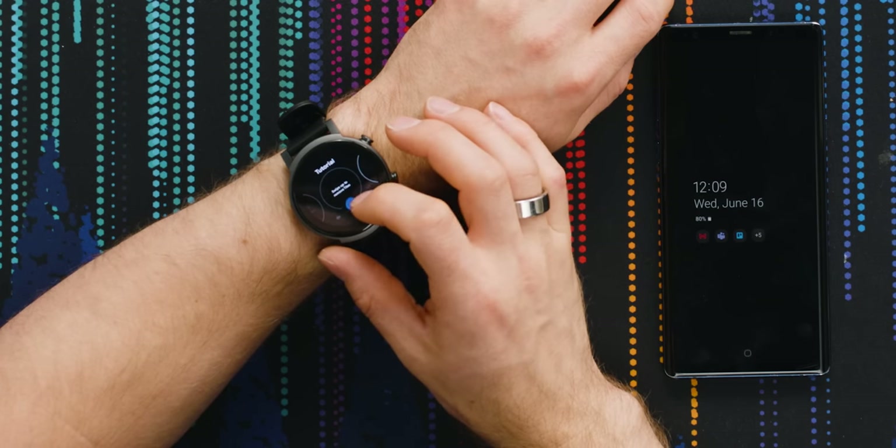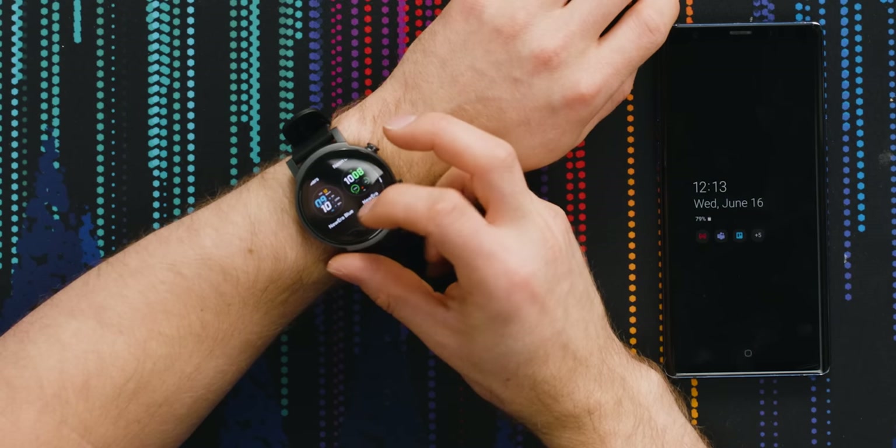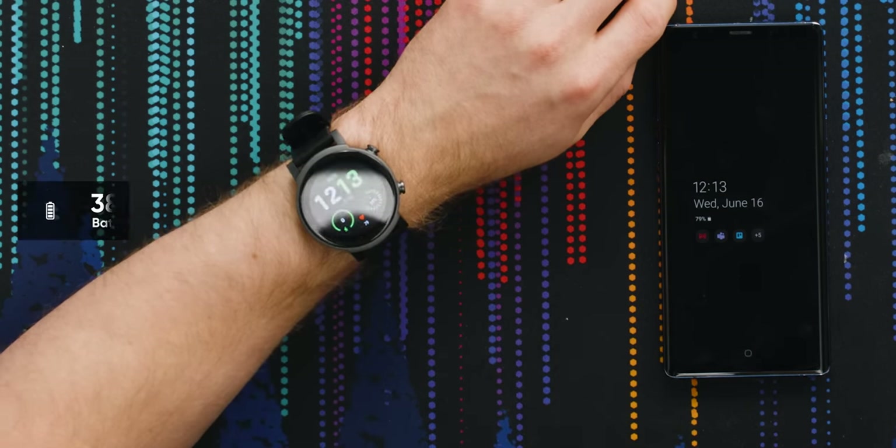You can swipe up to remove tiles, and you can add tiles — like a simple calculator, timer, a bunch of workout stuff, voice memo. That's a nice simple watch face. My battery life's pretty nice. It's a 380 milliamp-hour battery. That is just so much more responsive than the old processors.